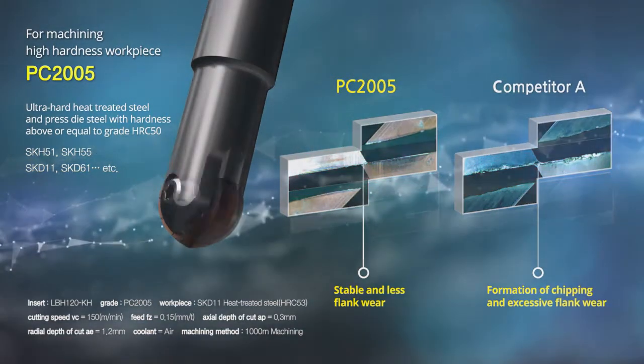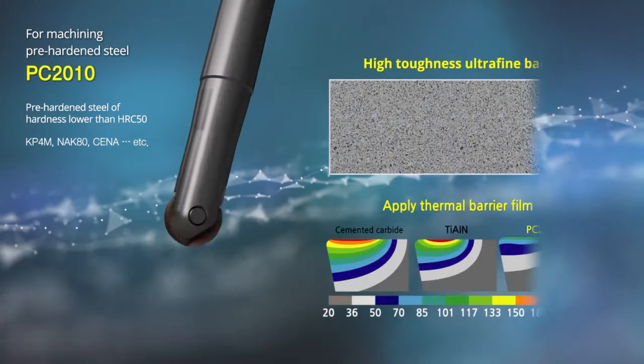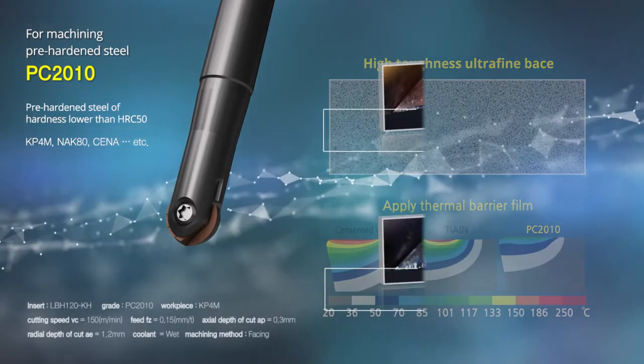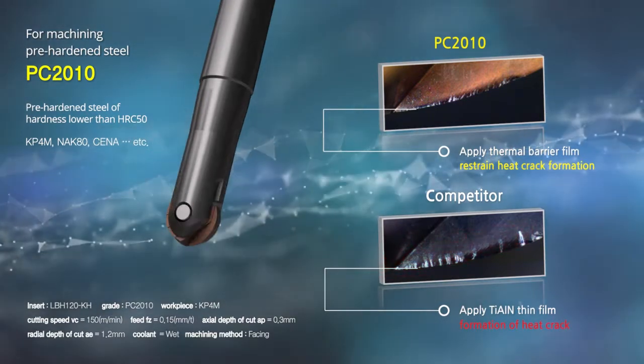PC 2010 is for machining high hardness pre-hardened steel. An ultra-fine and high toughness base and a super-thin developed film thermal barrier with improved coating technology inhibit the formation of thermal cracks and microfissuring. These add stability to the base insert for an optimal result when wet machining pre-hardened materials.